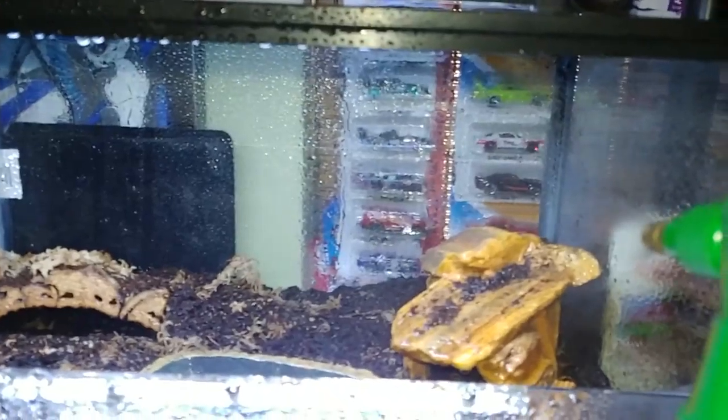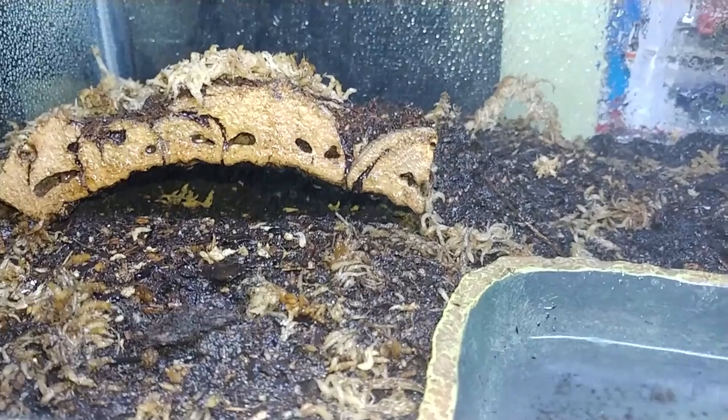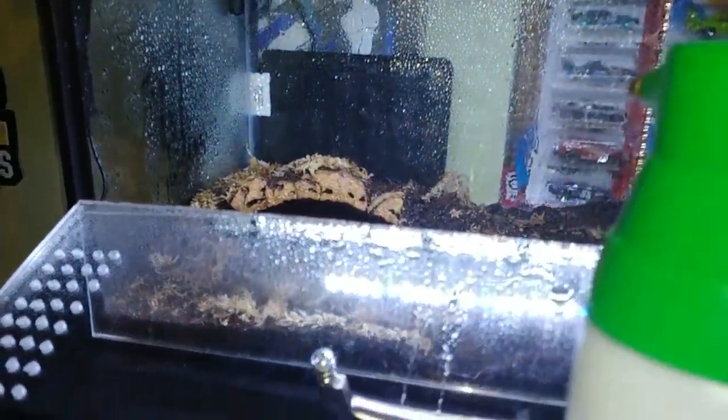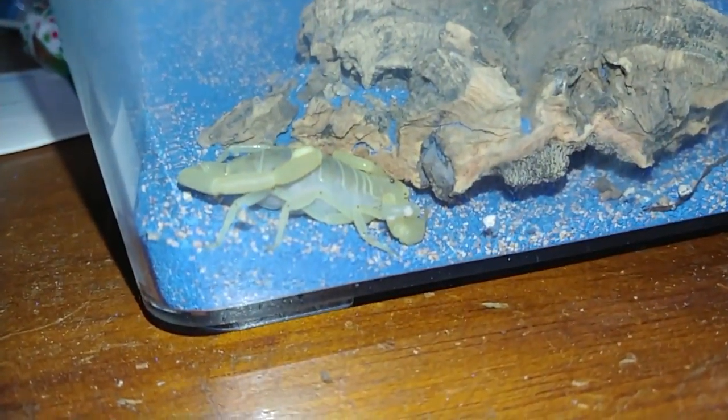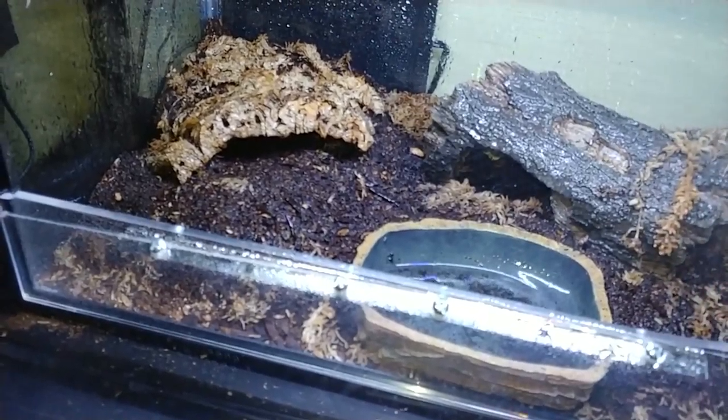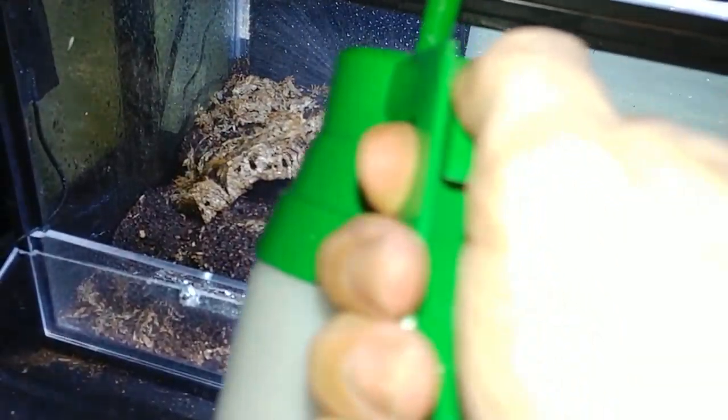There we go, look at that. There's Tim — it's Tiny Tim. You're not fooling nobody Tim, we can see you. Just a fat little scorpion right there, he's good and fat. Didn't really realize it, I just kind of kept feeding him and he just kept growing.